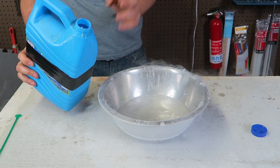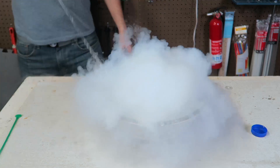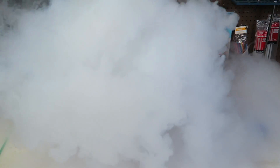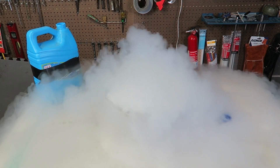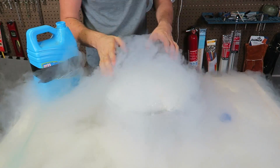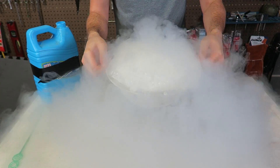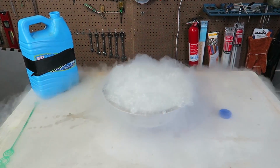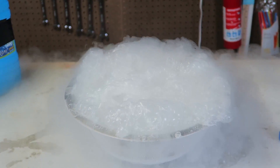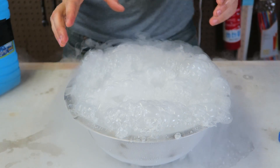For the next experiment, let's find out what will happen if I just pour soap mixture into the liquid nitrogen. Whoa! It's so much fog. This is insane. What is going on? What is this? Check this out! This is so crazy — it's all bubbled up and froze.